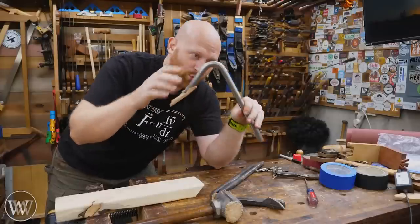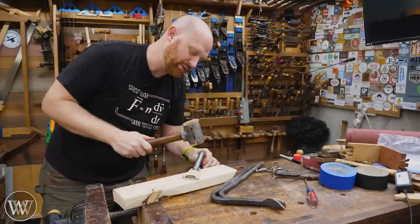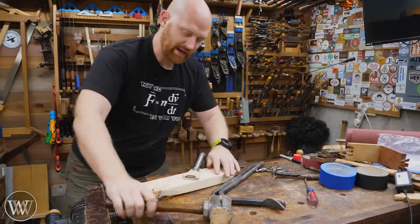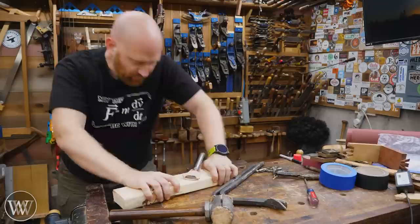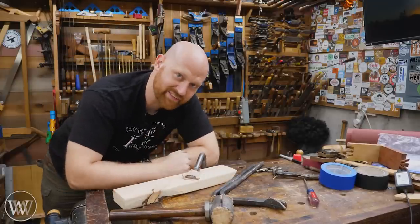First off, what's a holdfast? It's basically a bent piece of metal that goes into a hole in your bench, and very quickly you can lock it down. I've got something that is not moving — I've got this solid on my bench. A holdfast is very quick and easy.